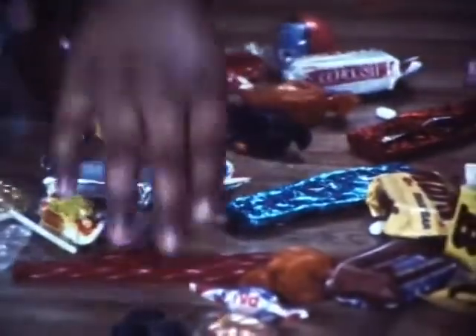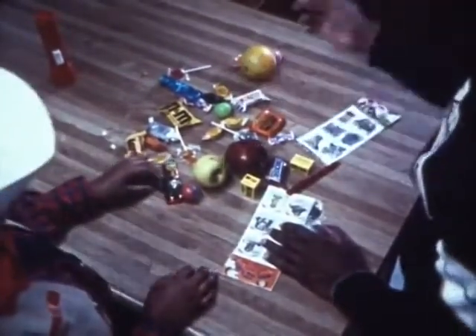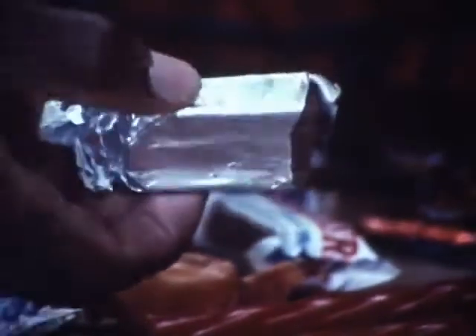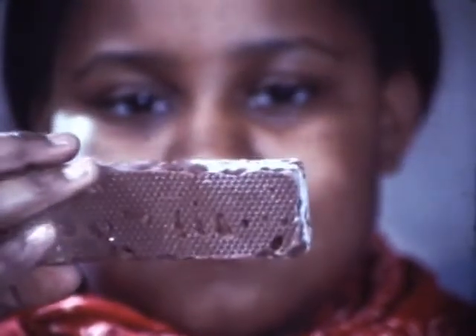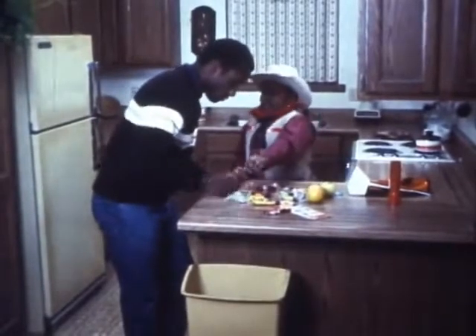What do you do with all the treats you've collected? You don't eat them all right away — and there might be some you won't want to eat at all. Get a grown-up to help you decide. Some people think it's fun to play tricks with your treats. Watch out for candy wrappers that have been torn or punctured — that might be a sign of tampering. Break open candy bars before you eat them, and cut fruit into pieces just in case something's been stuck in it. Watch out for things that look like candy but might be medicines, drugs, or even poisons. If it looks funny, don't eat it.